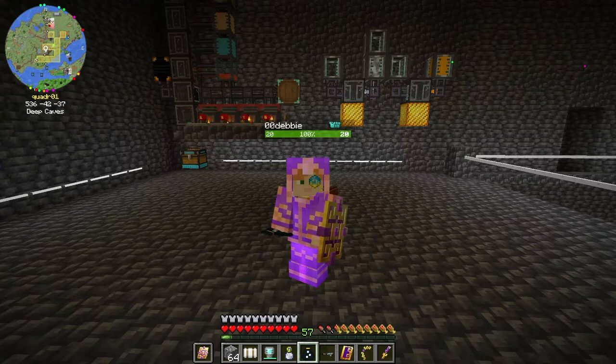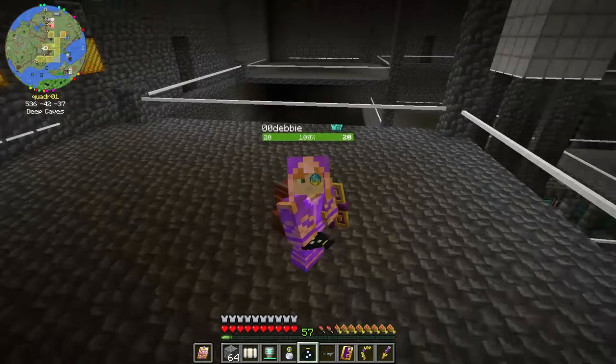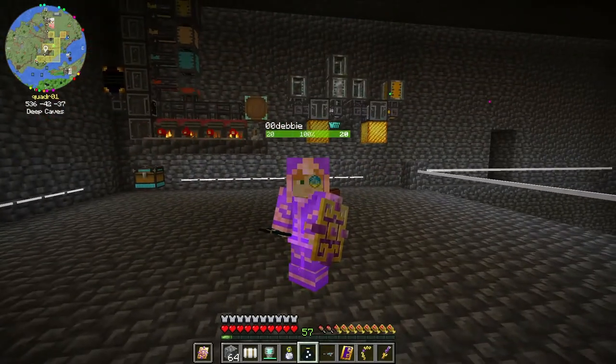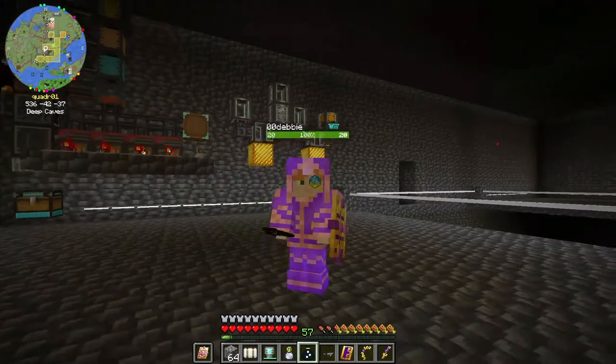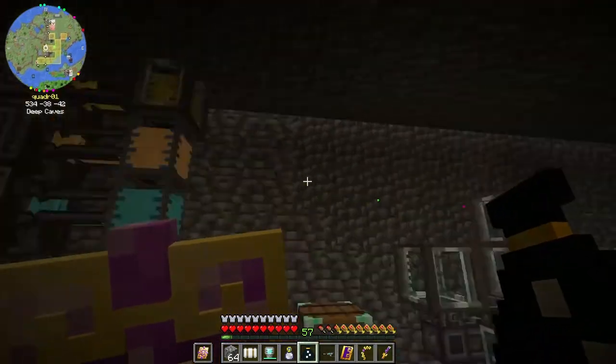Hello and welcome back, this is DireWolf and this is episode 94 of my DireWolf20 1.18 let's play. In today's episode we're doing some more PneumaticCraft - we're trying to progress through this mod but there's a lot of stuff we gotta do.